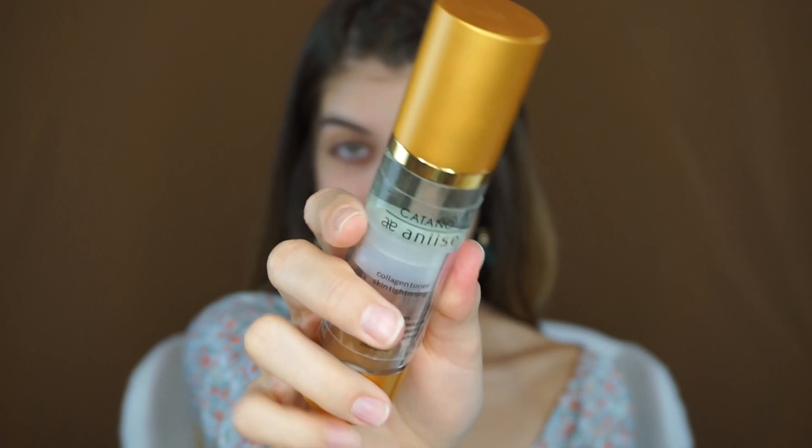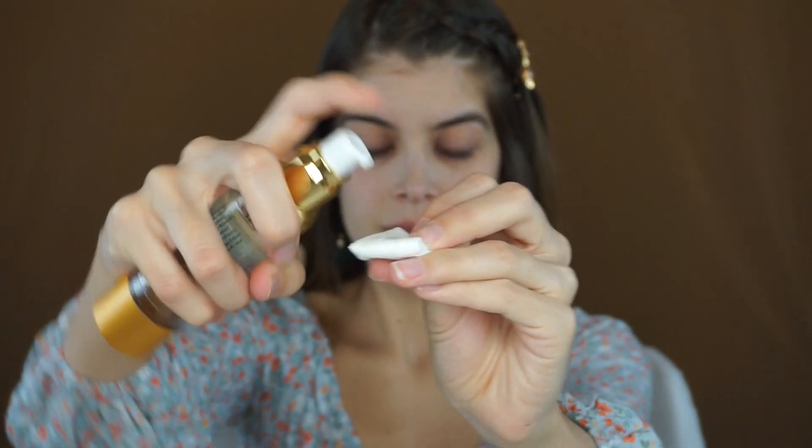First things first, we're going to start off with skin today, and I am taking the Catano by Anise Collagen Facial Toner. I love using toner to prep my skin before any other product. It helps clean up your face in case it has any excess dirt or oil buildup. It also helps close your pores and balance out the pH of your skin.